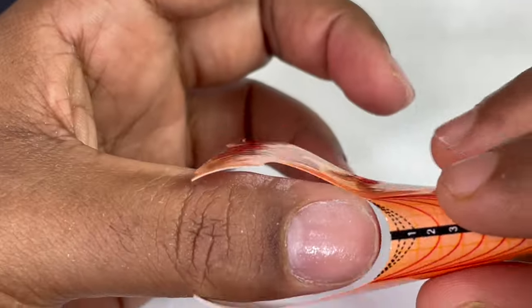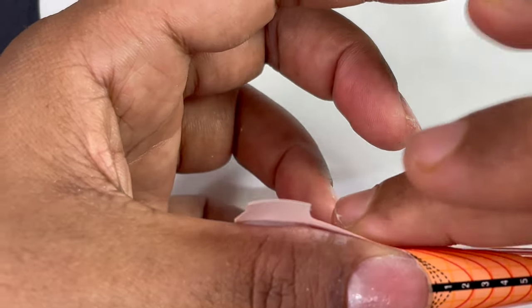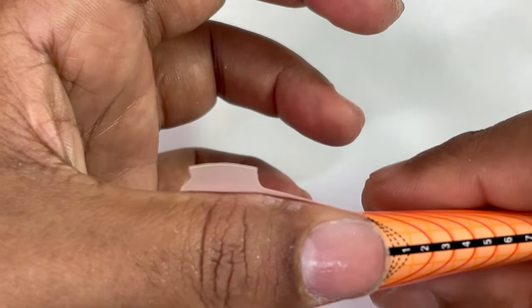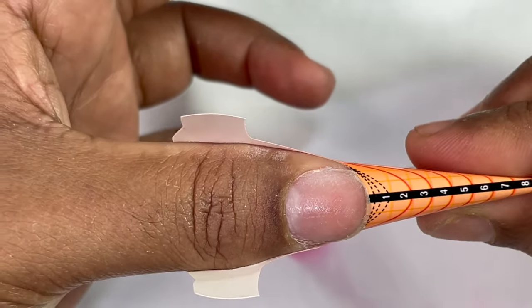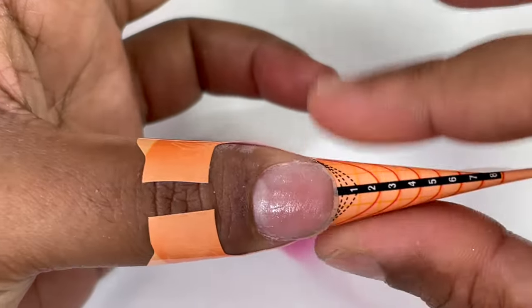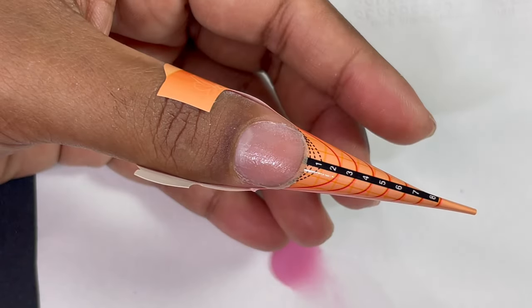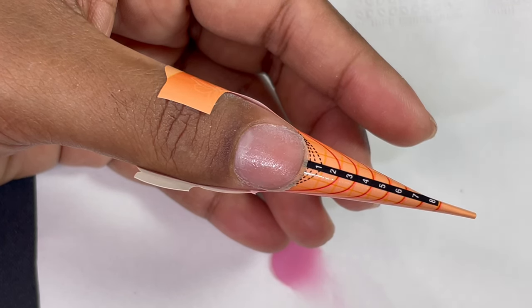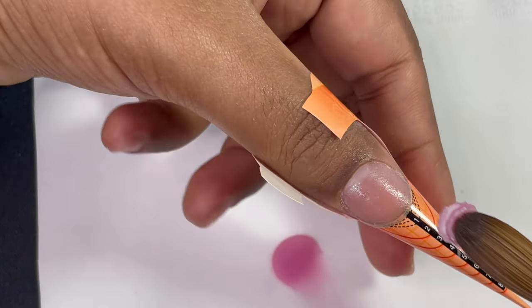Today I'm using a nail form to do the nail extension. I use both nail forms and tips, but my go-to method is nail forms because they give a more compact shape and it's less work — you don't have to prep, blend, and measure a tip. I'm attaching a form and showing the thumbnails since they're easiest to demonstrate on camera. The form has to be really straight.